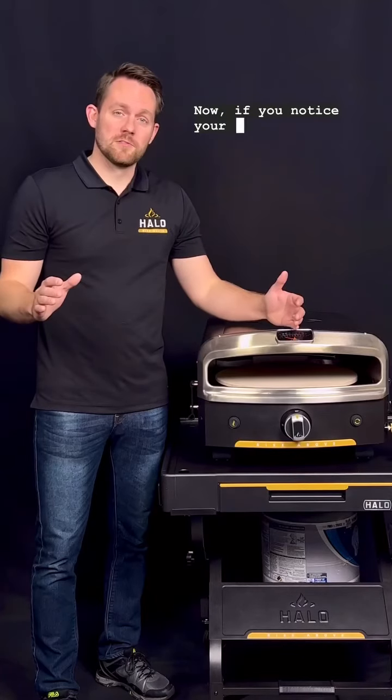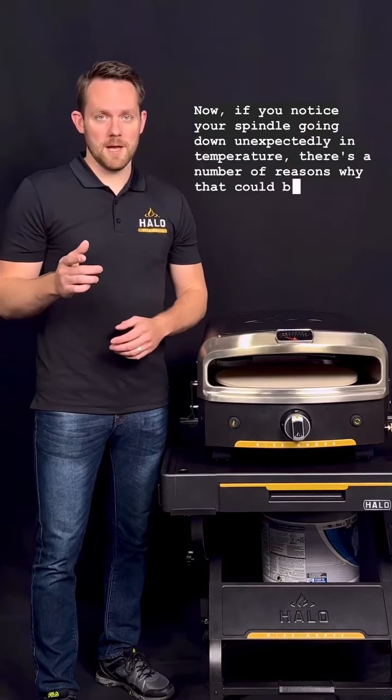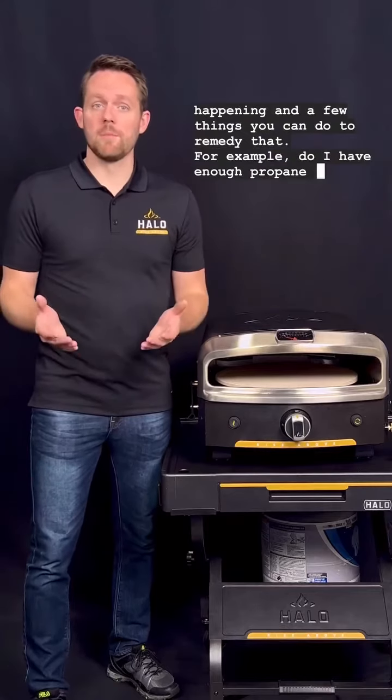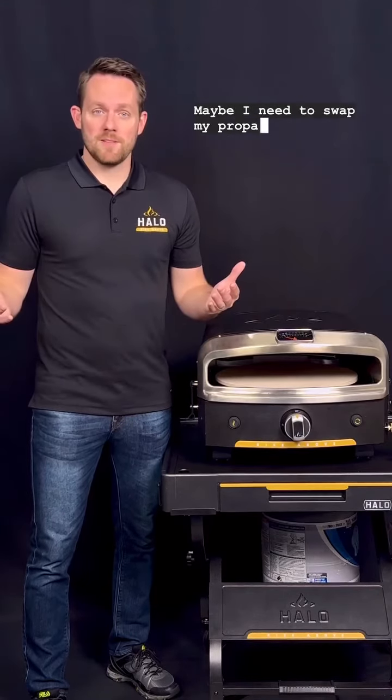If you notice your needle going down unexpectedly in temperature, there are a number of reasons why that could be happening. For example: do you have enough propane in your tank? Do you have bad propane? Maybe you need to swap your propane tank out with a different one.